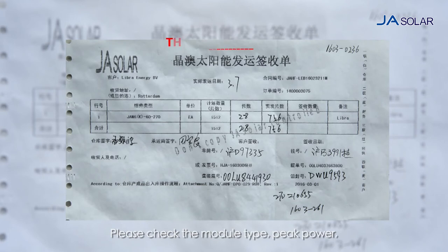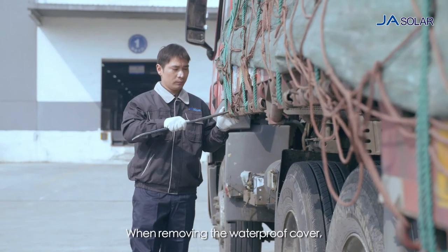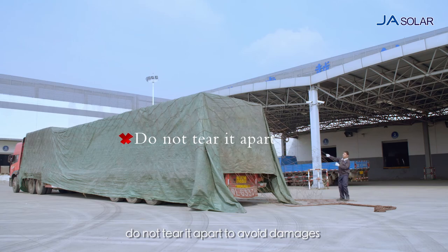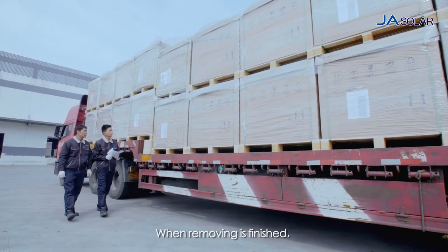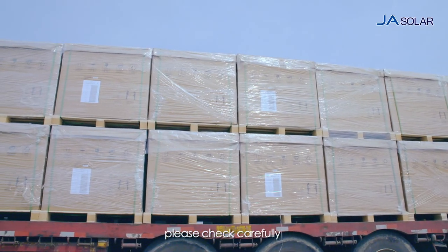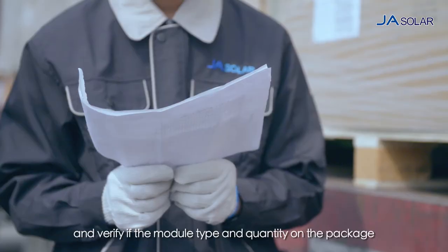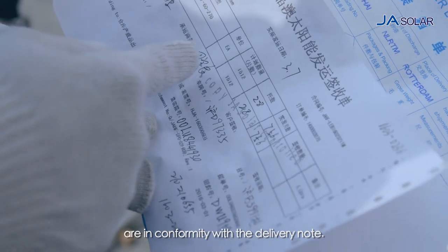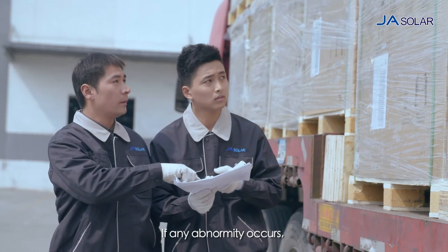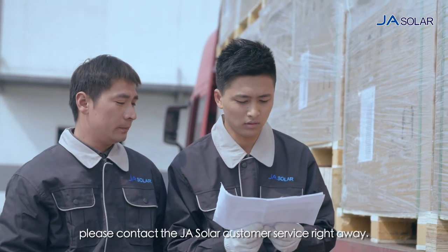Please check the module type, peak power, current class and loaded quantity soon after delivery. When removing the waterproof cover, do not tear it apart to avoid damages to the outer packing. When removing is finished, please check carefully if the outer packing is intact and verify if the module type and quantity on the package are in conformity with the delivery note. If any abnormality occurs, please contact JA Solar customer service right away.